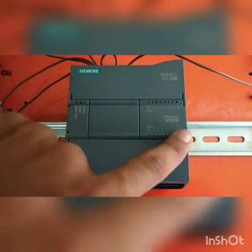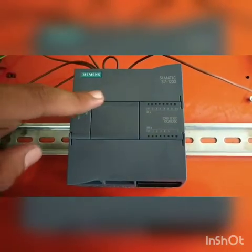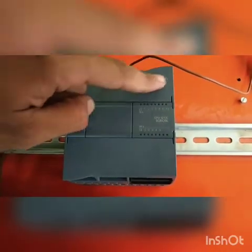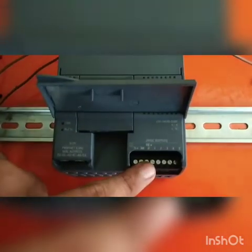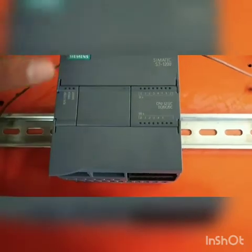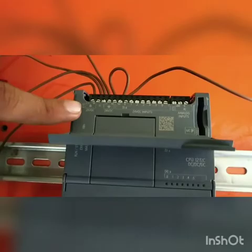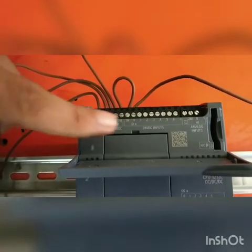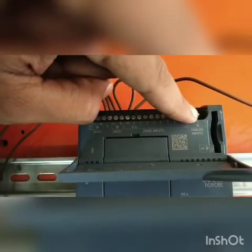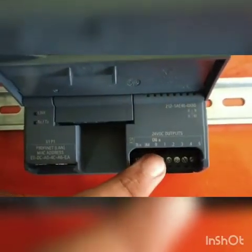It is a DC-DC-DC PLC. DC-DC-DC means that it requires DC input, and it also gives DC output to its IOs, and a DC input is required for its output card as well. This PLC is given a 24V input supply using an SMPS and an MCB. This PLC has 8 digital inputs, 2 analog inputs, and 6 digital outputs.